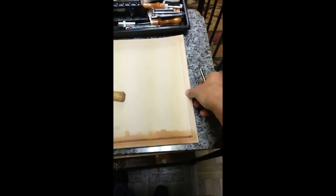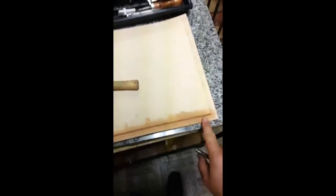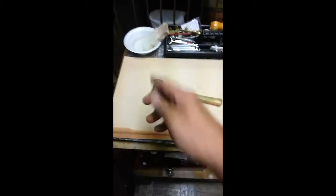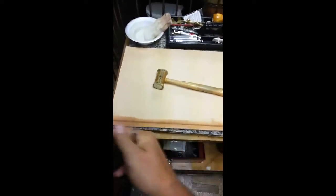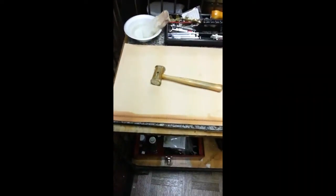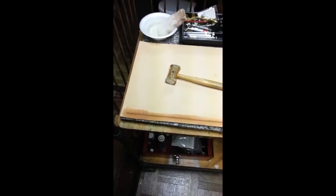With the stitch line grooved, I've also used my edge groover to mark where the tooling border goes. I've already started stamping — using a little tool that makes this design all along the edge. The leather has to be wet so it holds the stamp well and gives a real defined impression. I'll finish going all the way around and then start putting the two pieces together before stitching them up.